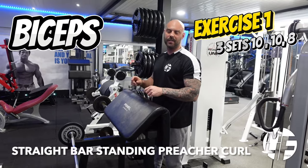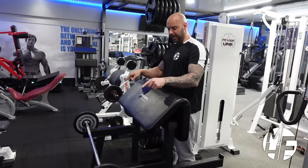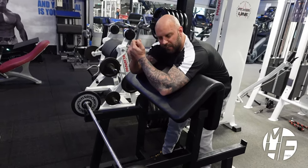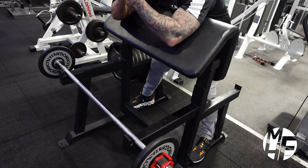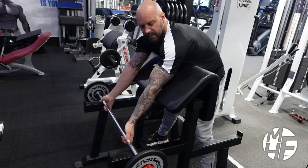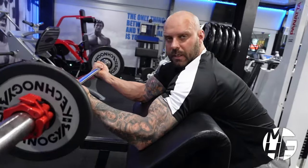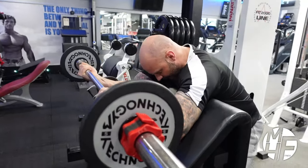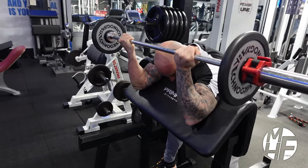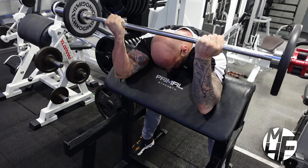This is a straight bar wide grip standing preacher curl. A couple of key elements: grab the bar about an inch wider than shoulder-width apart. Feet spread wide and dug into the ground. As I bring the bar up, notice how my elbows are flared out but the tricep is flat against the pad as I come down. My wrists are cocked back ever so slightly as I drag that bar up, and at the top I'm imagining I'm squeezing the pinky side of my palm to get maximum squeeze.